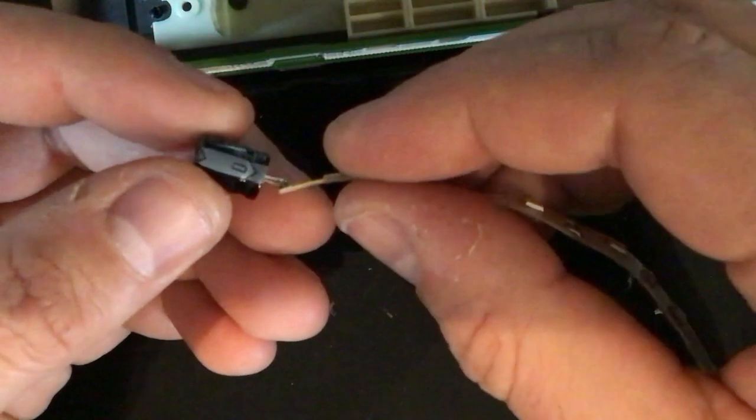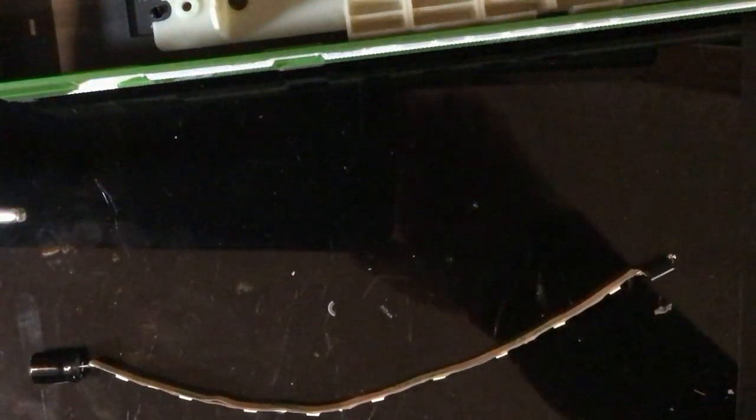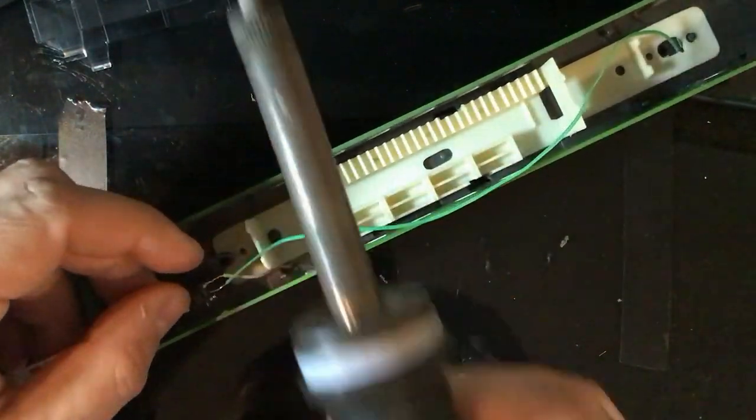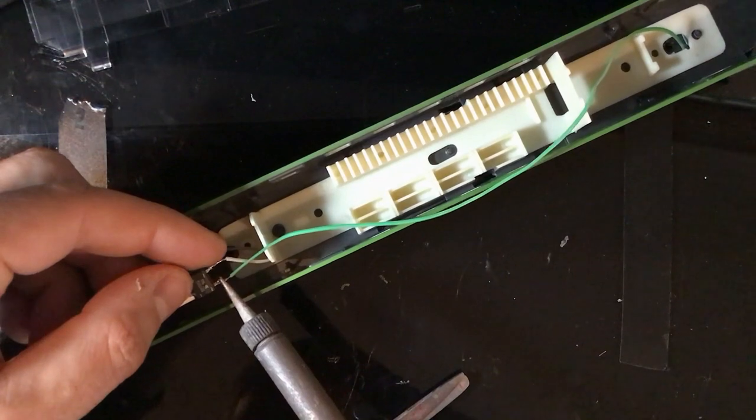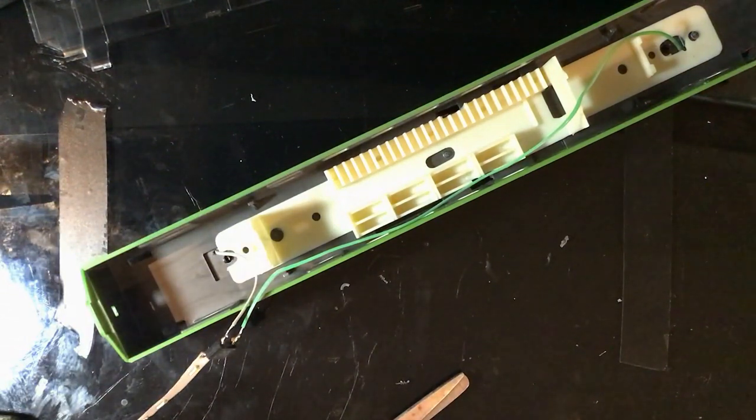That's pretty much what we're going to be sitting with - gently bend that a little bit. Drop that one down. That's it - the soldering is done, no more soldering work for us.